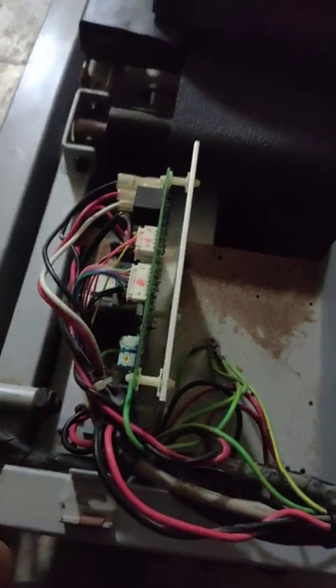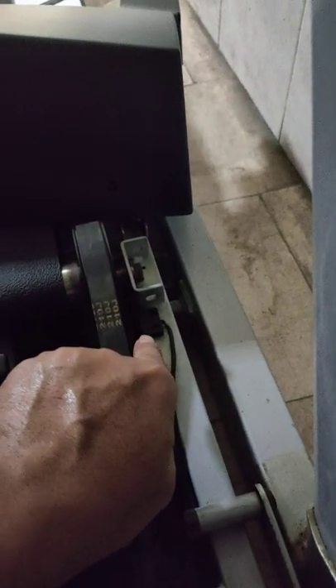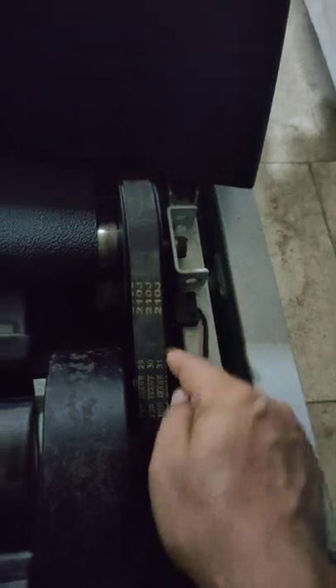E7 error shows if something is wrong in the motor or something wrong in the control board. Here there is also a speed sensor — it will also show E7 error if the sensor is faulty or if it is not level. A faulty motor will also show E7 error.